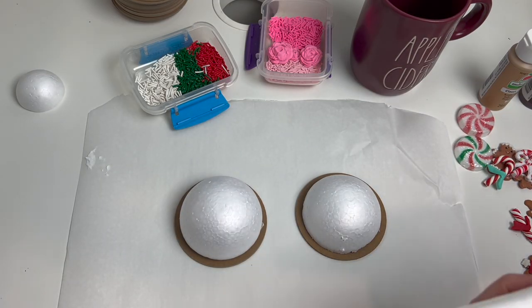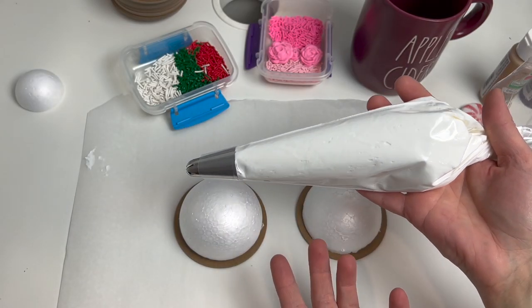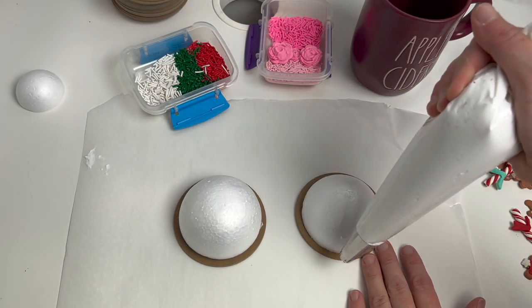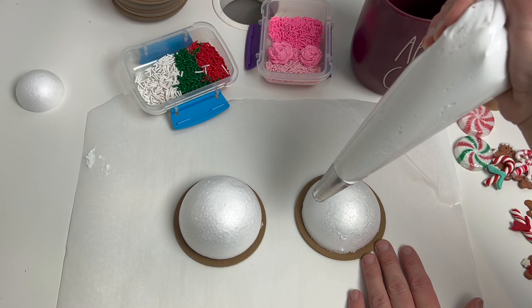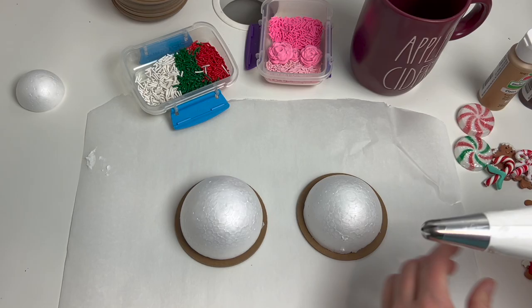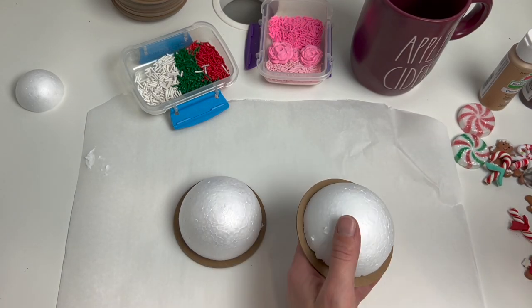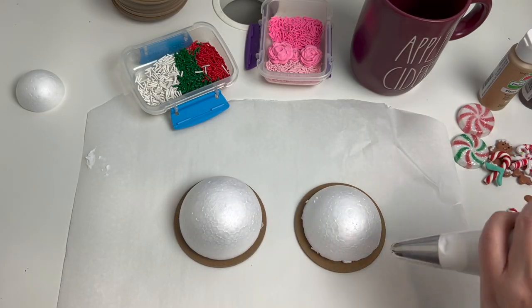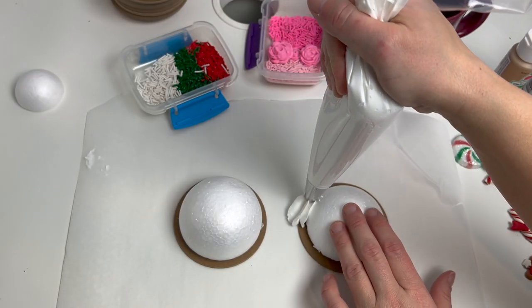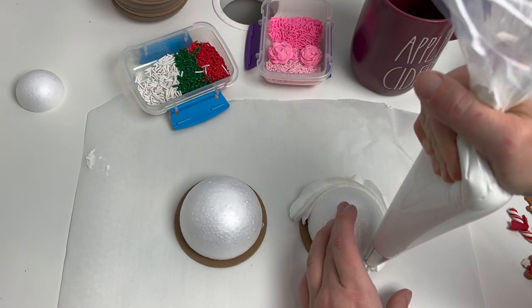I've got my bag filled with the spackling and what we're going to be doing is creating a swirl around the styrofoam ball shape. You're basically going to squeeze with even pressure and just go around and around until you've covered the whole shape with your spackling. You might decide to hold it up while you're piping, or pipe it while it's flat on the table — just do whatever is easiest for you. I'm going to start with even pressure and go all the way around the styrofoam ball.